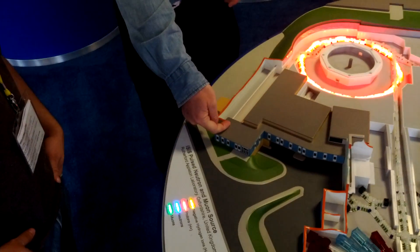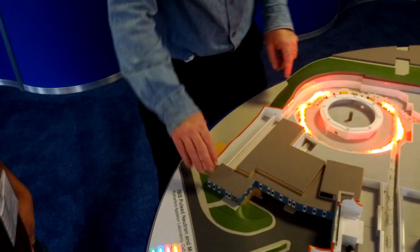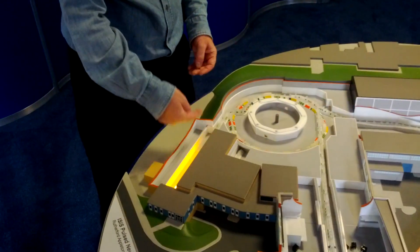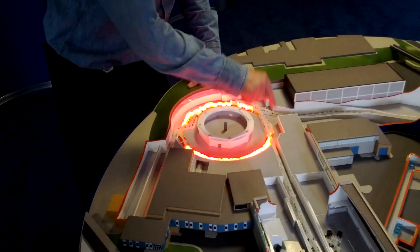These H minus ions get injected into a linear accelerator here. The ion source is actually somewhere through this wall. H minus ions get initial acceleration down here up to about 70 megaelectronvolts, and then the H minus ions get injected into the synchrotron ring.